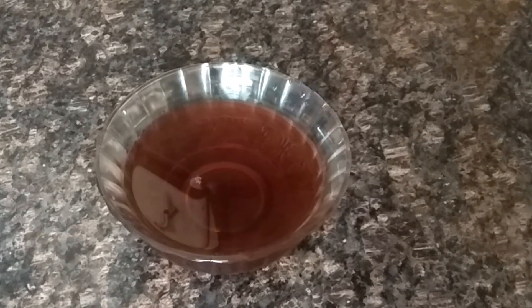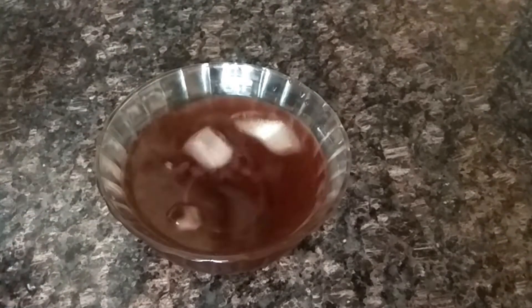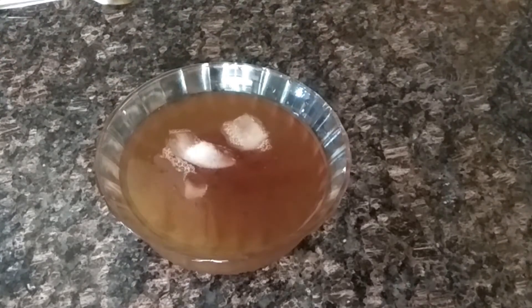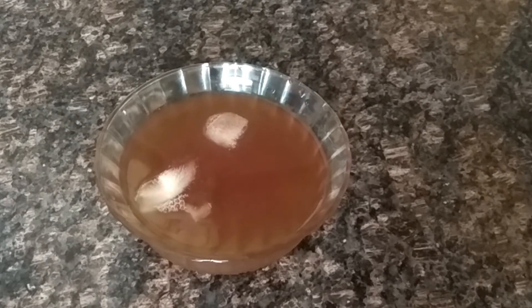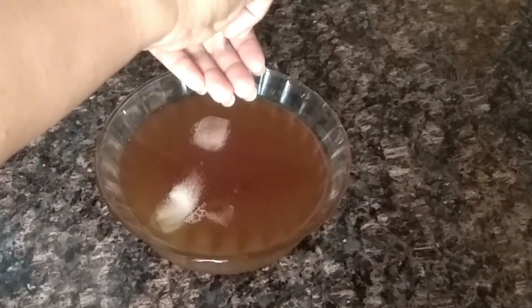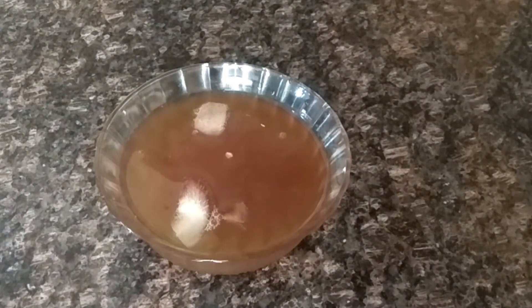I am adding some ice cubes. I am making orange juice — I have used homemade juice but you can also use Tropicana. I will mix in half a cup of orange juice. After this, I will add half a cup of black salt and mix it in the same way.